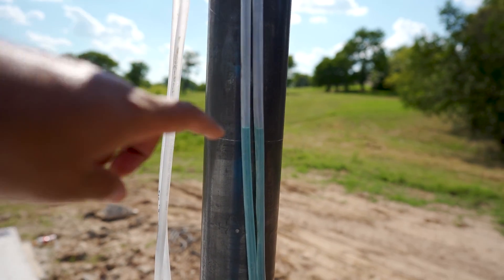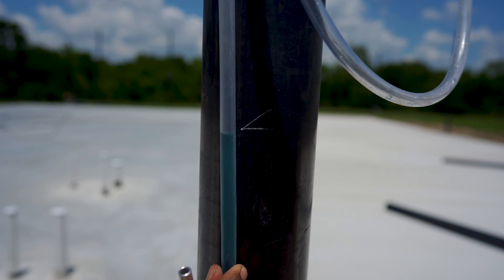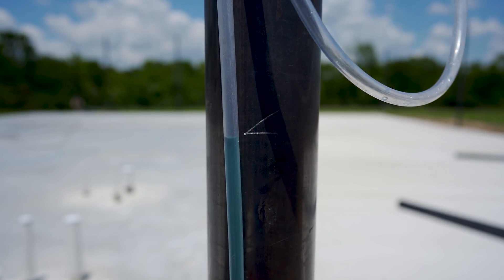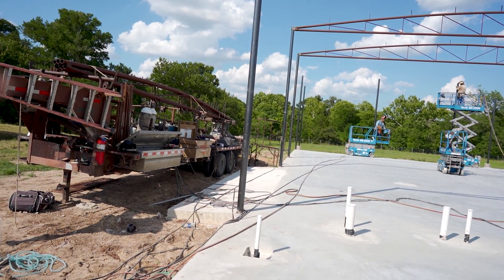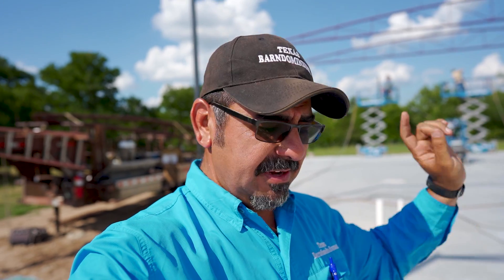The idea behind a water level is you hold this end at one pipe on a line, then somebody else takes the other end to another pipe, holds it against the pipe, and waits for the water to settle. Wherever the water settles, that line is level with the first line. It's pretty basic stuff but it works really well — people have been using water levels for centuries. Metal building guys prefer the water level because it always works, no batteries needed. They shoot level once, put marks on all the pipes, and work off those marks the rest of the time. It is a little slower than a laser level, but it always works.